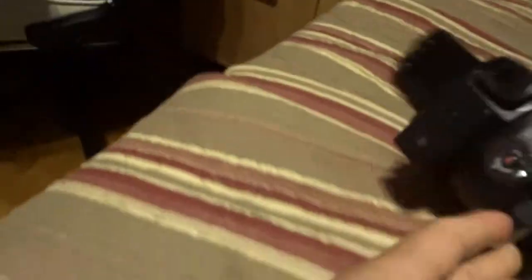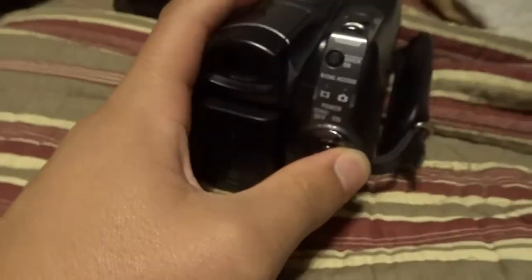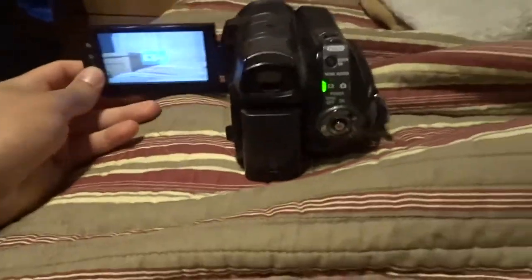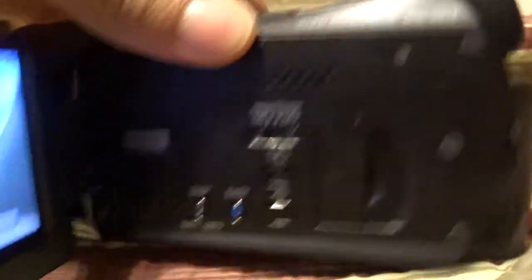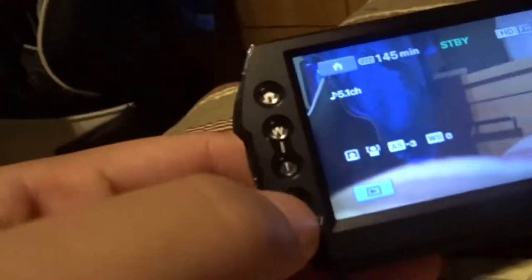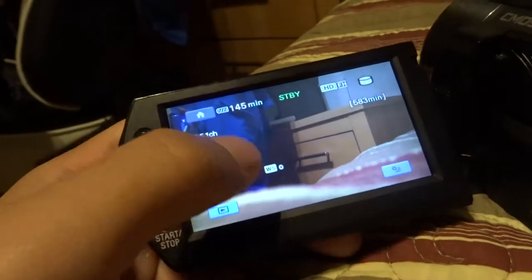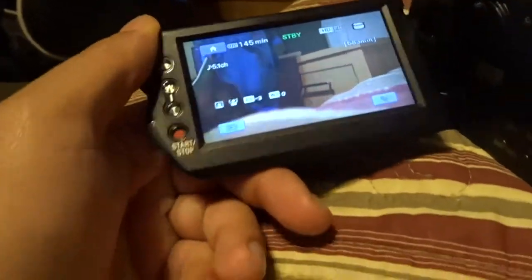Oh my god, so basically this was it - this is how the camera worked. You would turn it off from here, press it down. We'll just turn on handycam. It also had a really cool night vision mode right here. So when it got dark, night vision would work. And the rest of the settings - the record button, the home button - it's all touchscreen. That was actually one of the cooler things, that it was touchscreen as well.